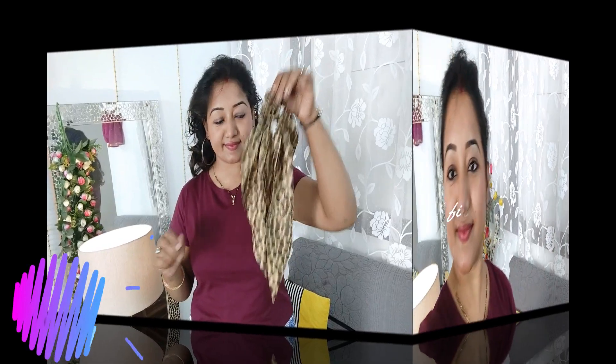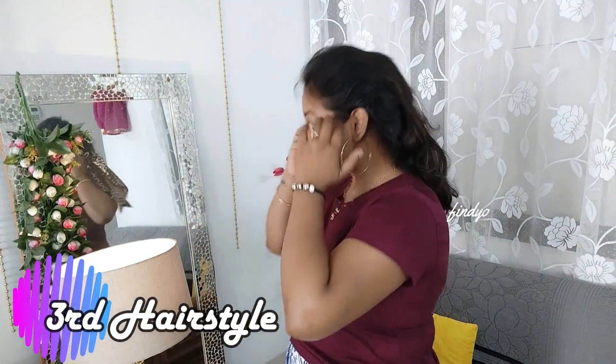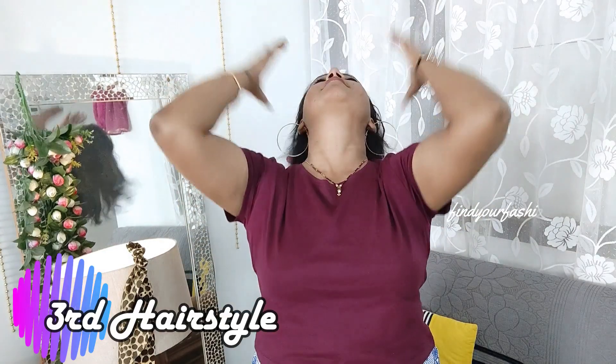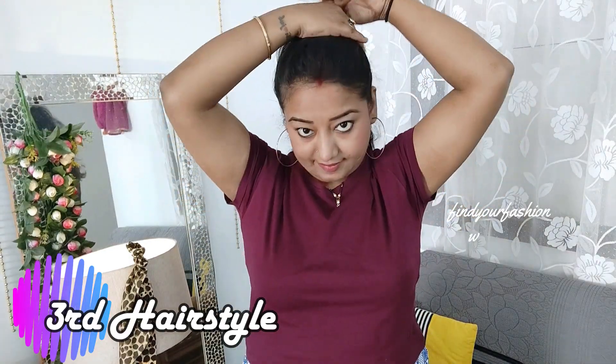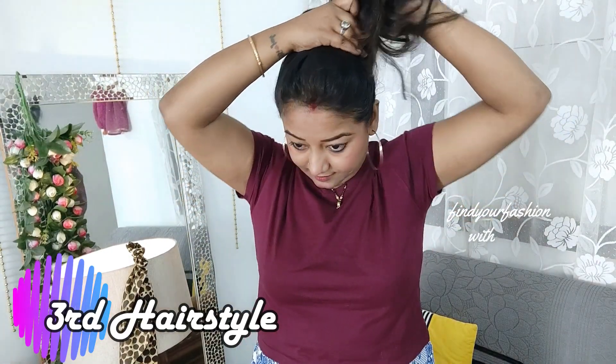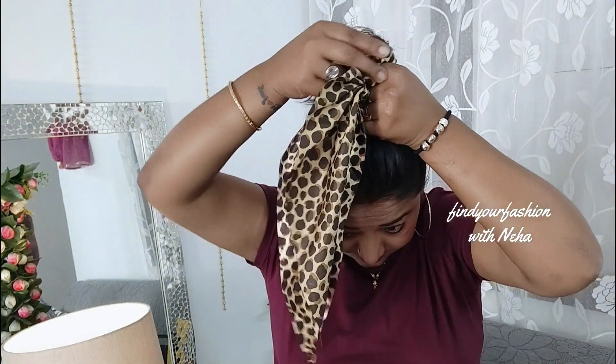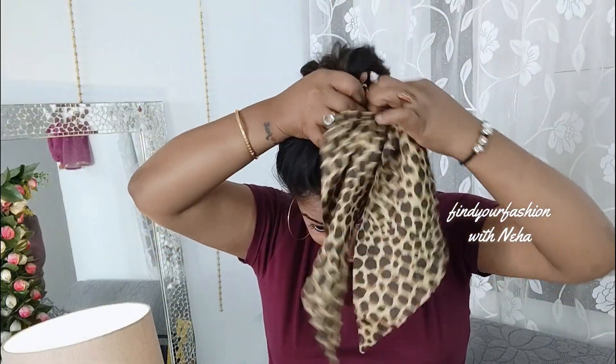Now let's move on to the third hairstyle. You need a special kind of rubber band that has a scarf-like fabric underneath. This will easily be available in the market for around 20 to 50 rupees. Again, make a pony with your fingers and secure it with this rubber band.